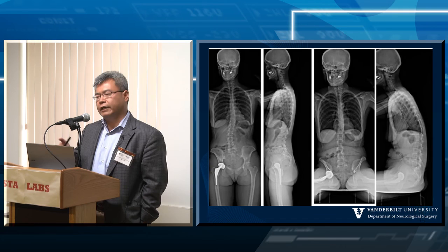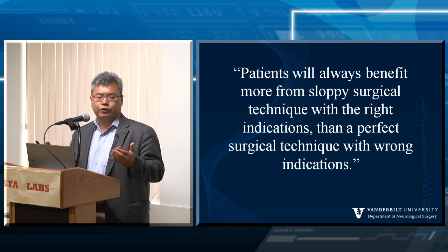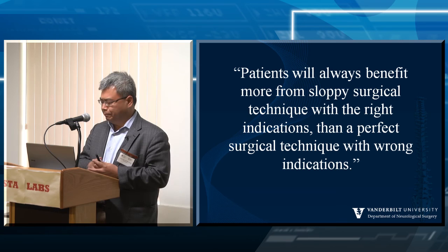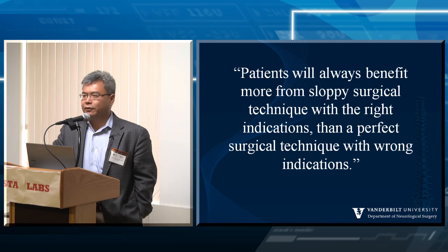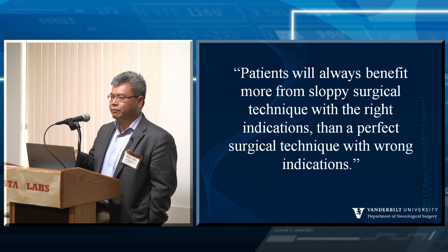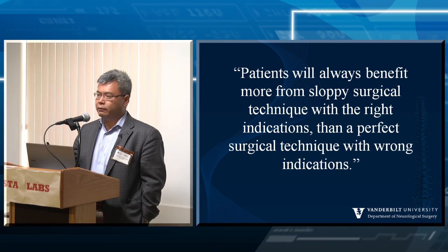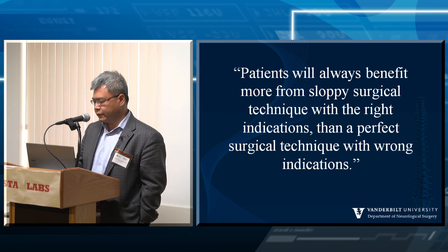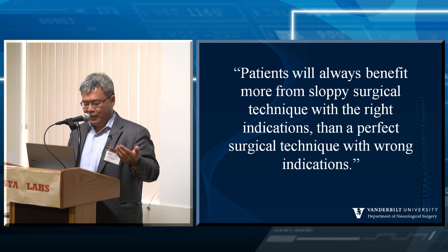When doing curve correction, take a step back and understand the pathomechanics of what you're treating versus just focusing on technique. A junior resident once asked why we get so many referrals from other surgeons — 70% of our practice. I told them: your techniques are not better than someone out 10 years. What matters is indications. At a tertiary center, patients are referred not because someone else can't place a pedicle screw — that's not the hard part. They're referred because you're doing the thought process: the indications, the outcomes. So remember: clinical and radiographic data are needed to assess flexibility; flexible curves can be reduced by positioning first; fixed curves require osteotomies or vertebral column resection.